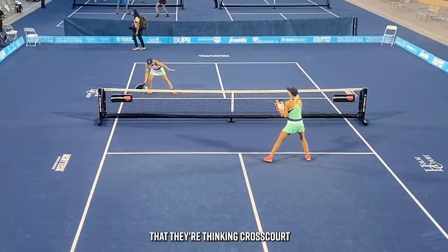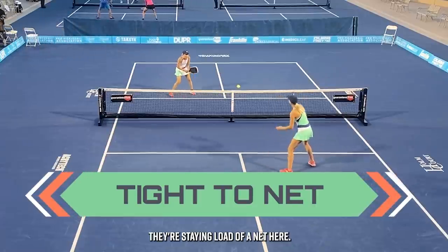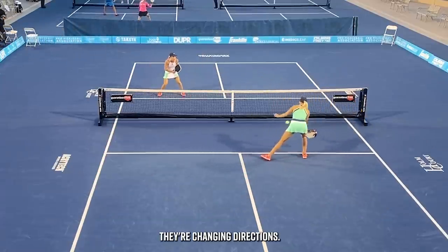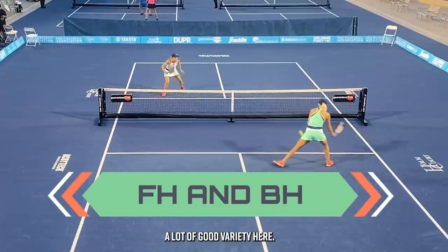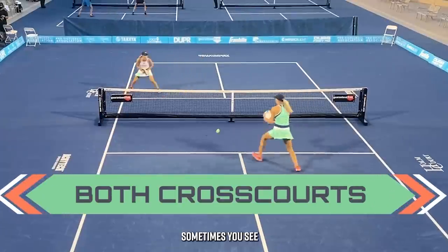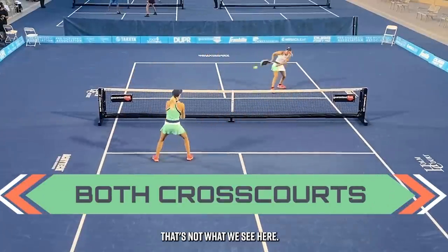Notice that they're dinking cross-court and these are high-quality dinks. They're not just bumping it back and forth. They're staying low to the net, making each other move a little bit, changing directions, playing forehands and backhands — a lot of good variety. It's the quality that I'm paying attention to. Sometimes we see people warm up for dinks and just kind of bump it back and forth, but that's not what we see here.